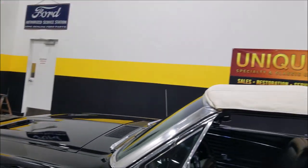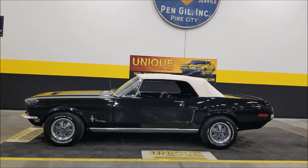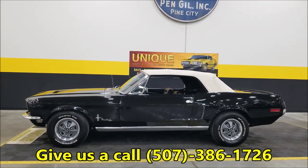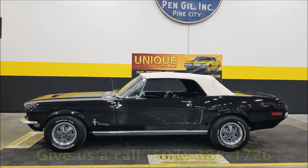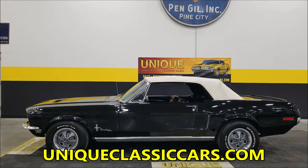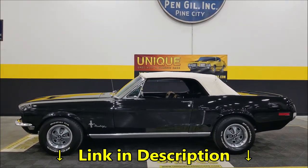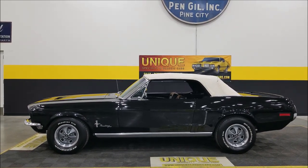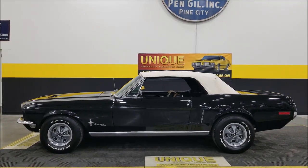How cool is that? 1968 Ford Mustang, 289 with dual Edelbrock setup, automatic, power top, power steering, power brakes. Give us a call at 507-386-1726, or visit UniqueClassicCars.com — the link is down below in the description. Remember, we do consider trades, financing is available, we can assist with transportation, and this vehicle may be eligible for an extended service contract. Consult with your sales associate when you call in or email.